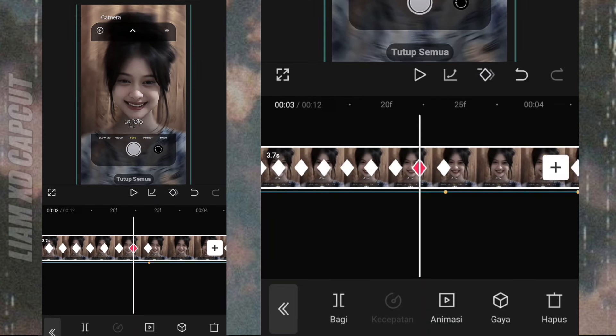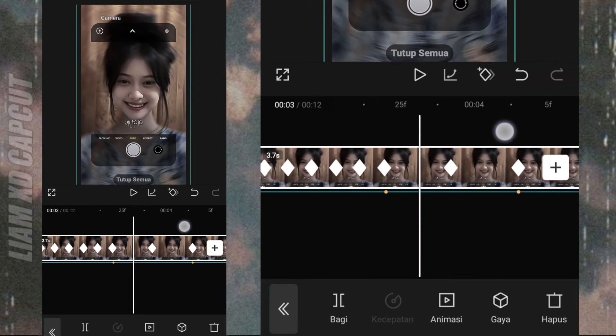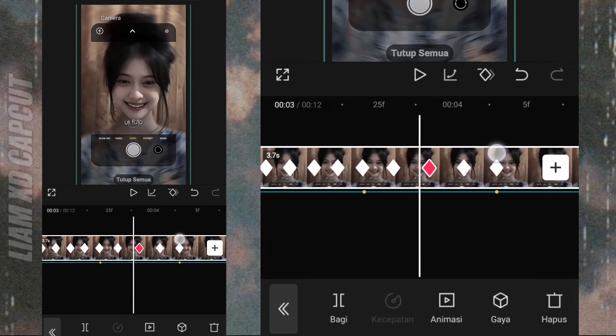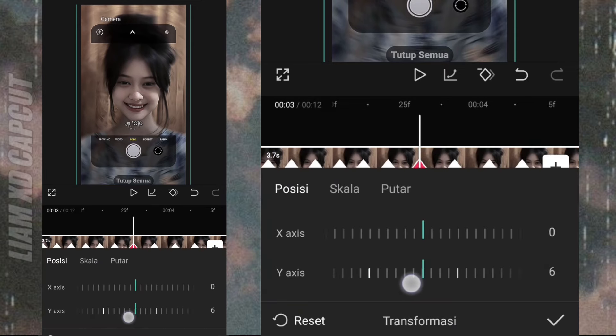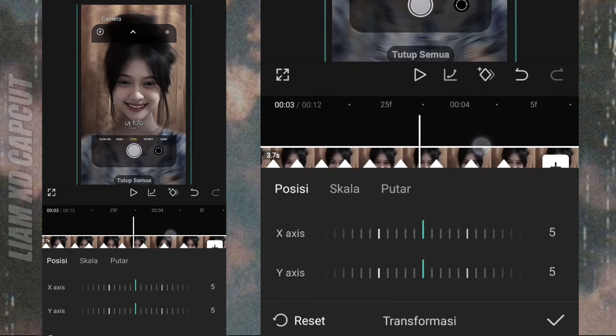Oke selesai. Sekarang lanjut, saya kasih penjelasan juga di beat lagu yang pendek ini. Kalau sudah kalian tambah 3 keyframe, yang kiri atur dulu, geser ke sudut bawah kanan, pakai ukuran 10. Kalau yang tadi 15, yang ini 10.